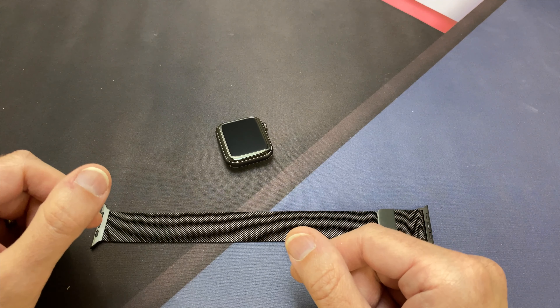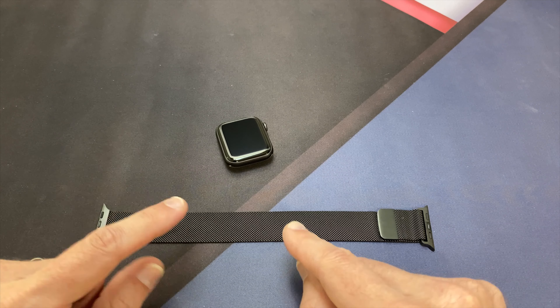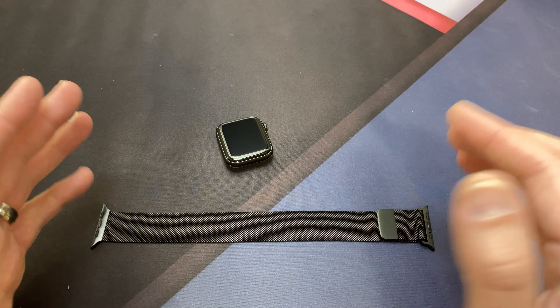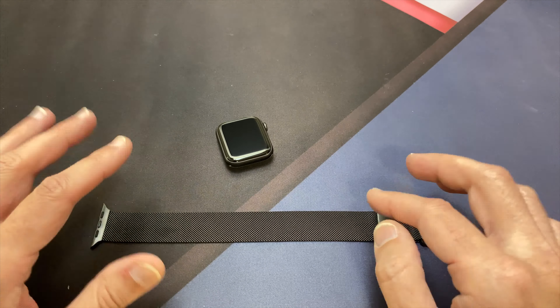What's up everybody? Tony here with iTechCheck and today we're going to be taking a look at a Milanese loop for the Apple Watch Series 5. This will also fit the Series 4 and it won't break the bank because this is something off of Amazon — it's not the actual OEM Apple Milanese loop band, but it's off of Amazon.